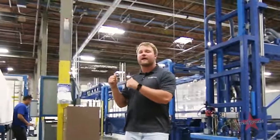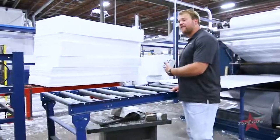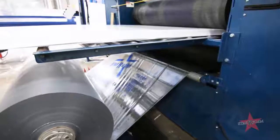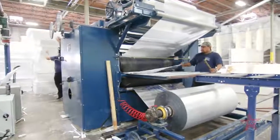Let's go check out the lamination line, where after we cut it, we laminate it. This lamination product that I've got behind me is used for commercial roofing, residential wall boards, and a vast amount of other products that we can make with these laminated skin sheets.